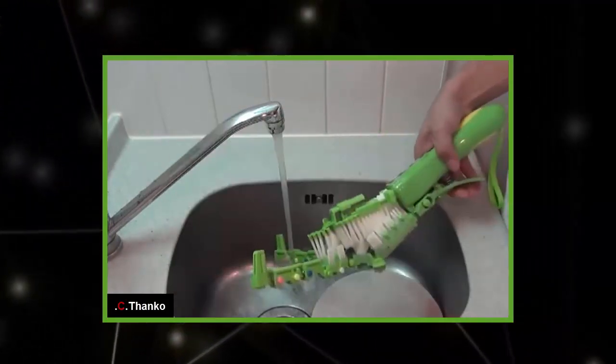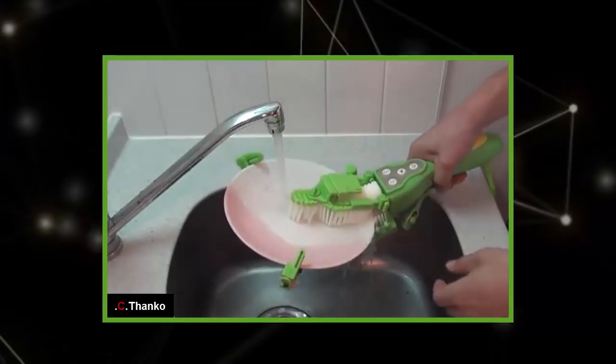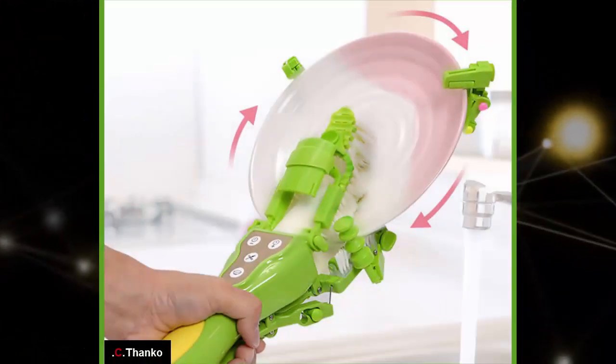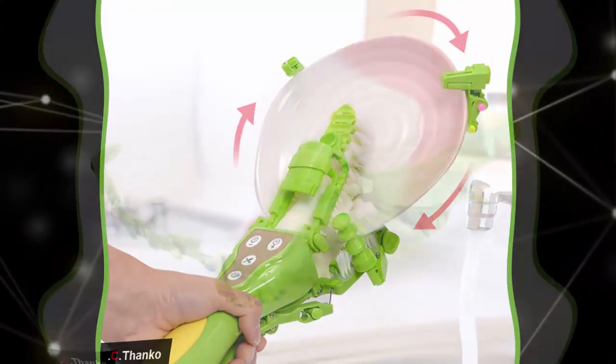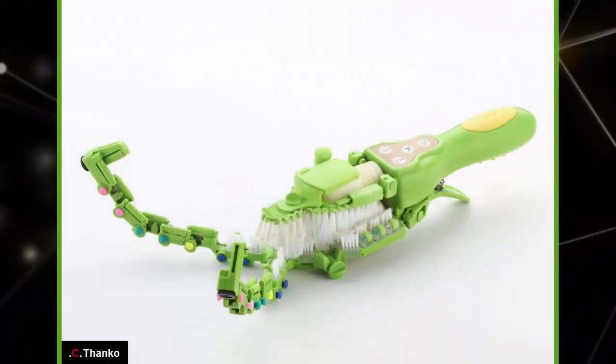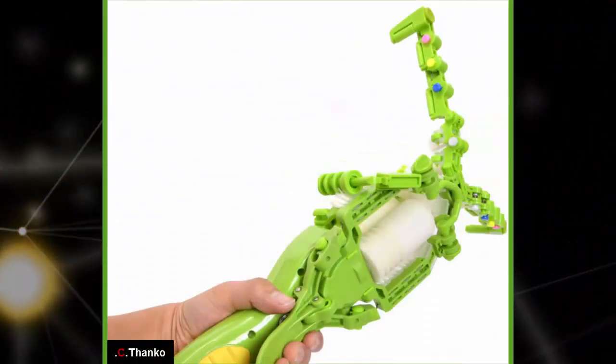Recharging takes around two hours. Karasa Wash works with dishes up to 220 millimeters in diameter and a depth of up to 60 millimeters, so it's suitable for both large plates and bowls. You can also use it to clean chopsticks or cutlery by simply inserting them through the several brushes and sponges of the device.